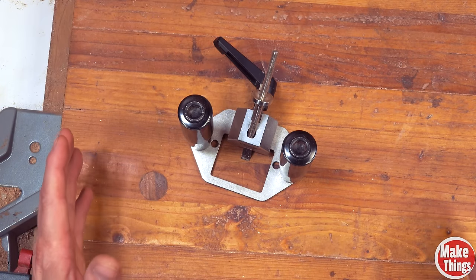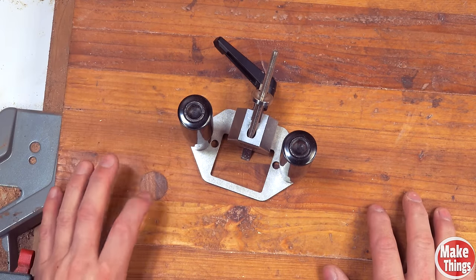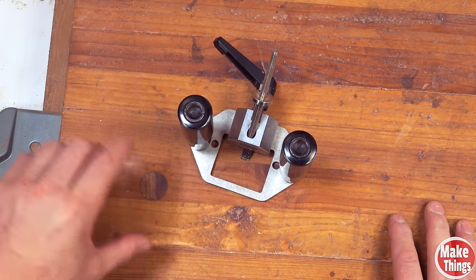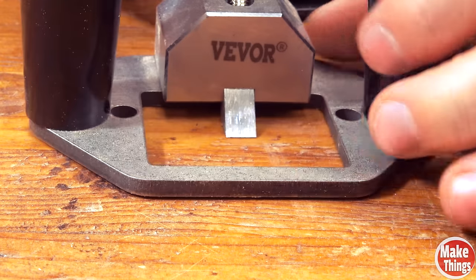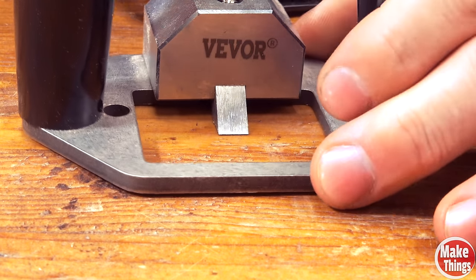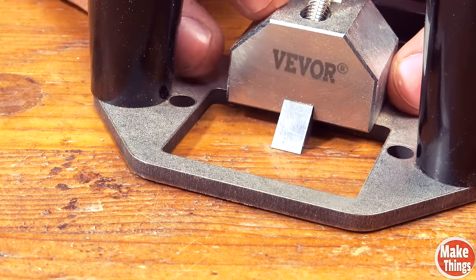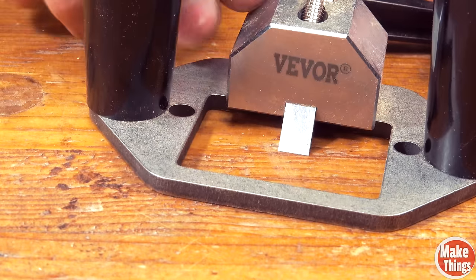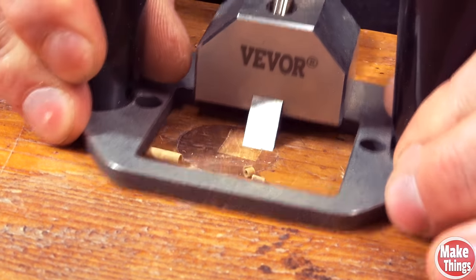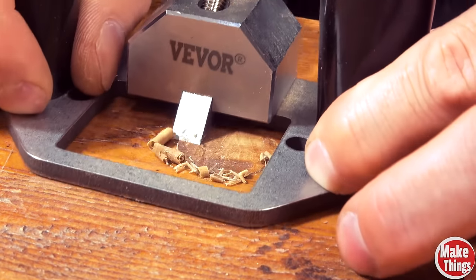A few years ago I made this table and I used dowels. While the 2x4s have shrunk, the dowels I used to attach it to the base have not, so I've got a little bit of an edge right here. I'll loosen this up and place the blade so it's right on the surface — a little too high at first, then I'll lower it and lock it back. Now I'll come back with a little Danish oil and cover it up.